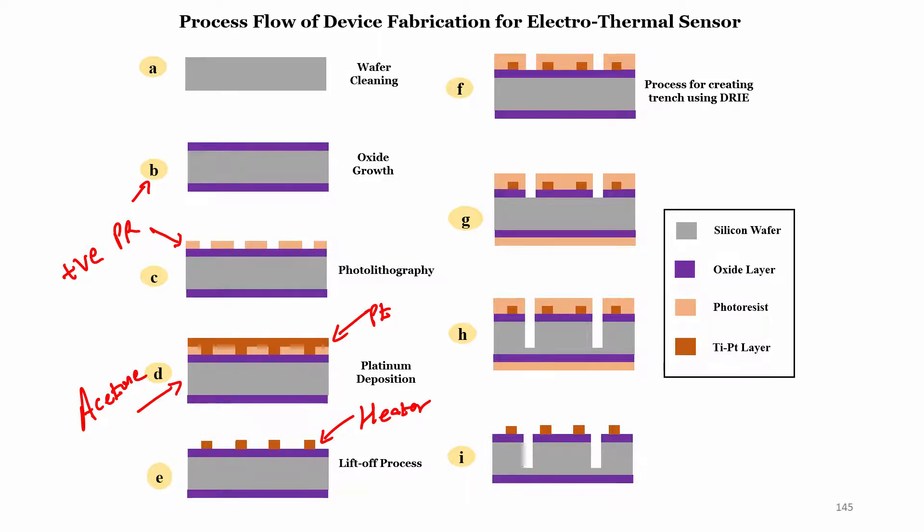To create the trench, we perform lithography again to open a window, then etch the silicon dioxide using BHF (buffered hydrofluoric acid). Once the silicon dioxide is removed, we etch silicon using DRIE, creating the trench. On top of that, we can also create the interdigitated electrodes, though here the focus is on the thermal sensors.